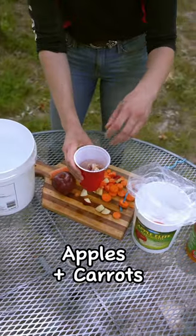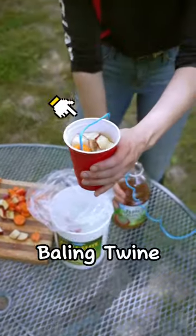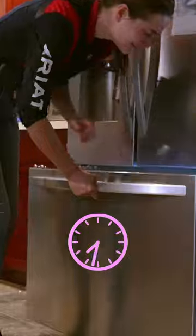To make them, you're going to combine all these ingredients into a plastic cup with a string to hang it. Next, you're going to put it into the fridge so it can freeze overnight.